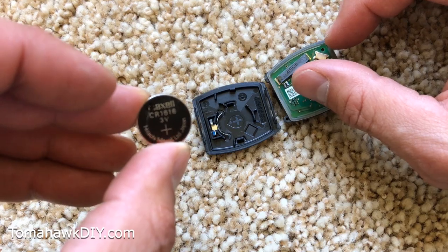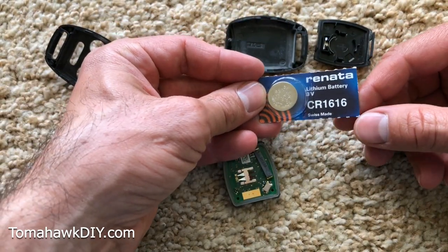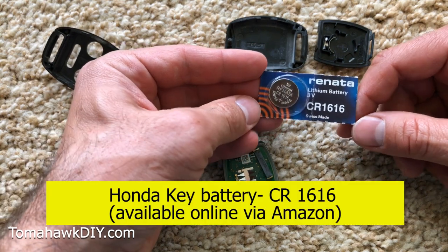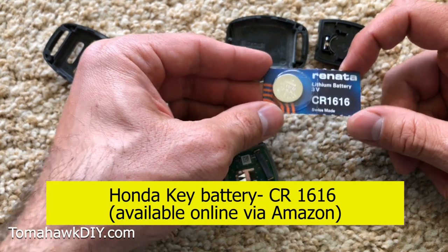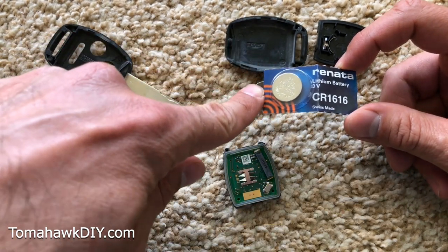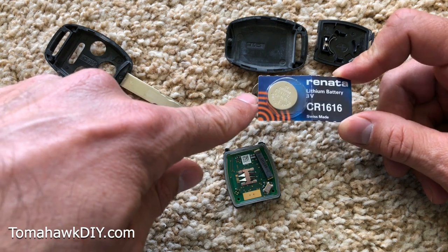CR1616. Alright, so your replacement battery is the CR1616. Now, I want to give you a little hint: buy these online. You can go to Amazon and get several of these — usually a pack of two or four or five batteries for about five bucks.